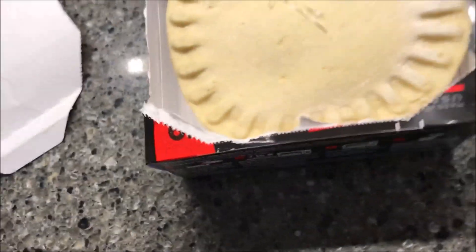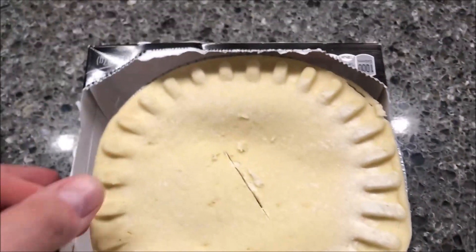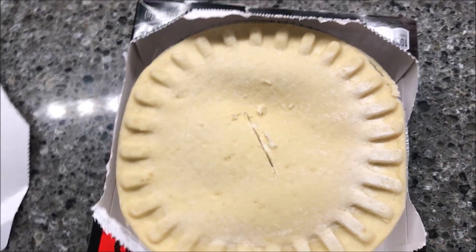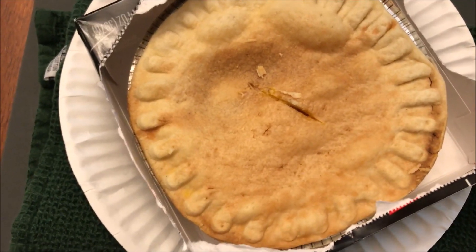I'll probably do seven and a half minutes in the microwave, and I'll put it on a paper plate just in case something runs over. I'll be back once it's done.